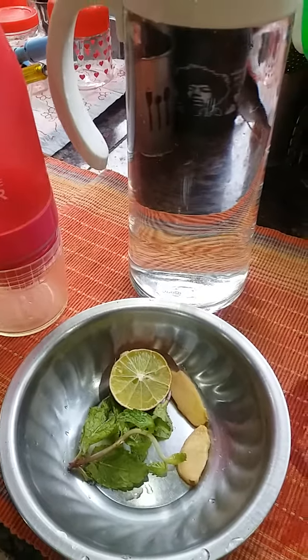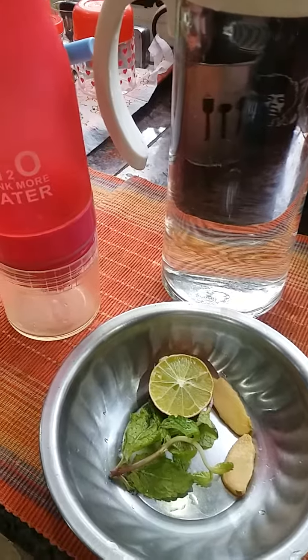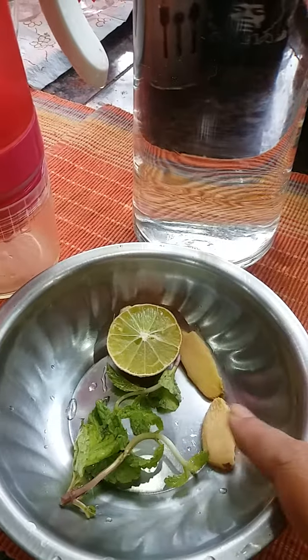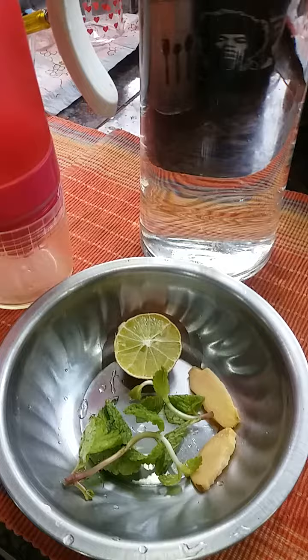Hello lovely people! A quick video to make some very healthy and refreshing infused water. I have here some fresh mint, a couple of slices of ginger, and half a piece of lemon.